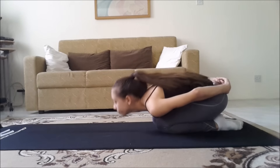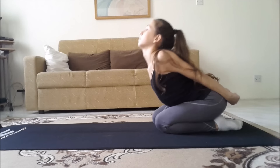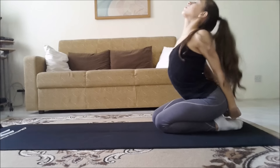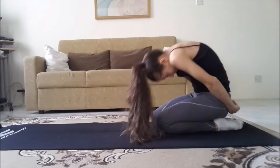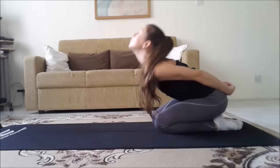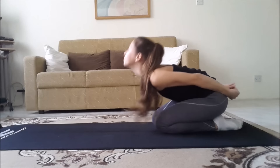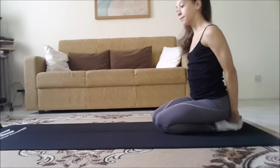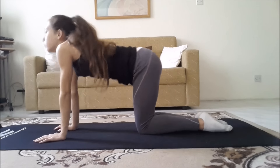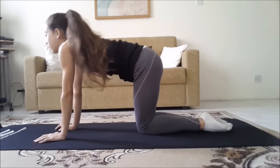Now we're going to warm up our back. Sitting on your knees, we're going to do waves. Go down with your chest, shoulders, and then your head, and then come up. I'll do 4, and then the other way — you're going to dive in first with your head and then arch back. Now standing on your hands and knees, we're going to do cat: arch up and then down like a cat, 8 times and then another 8 times. And now do circles with your back — 4 to one side and then 4 to the other side.